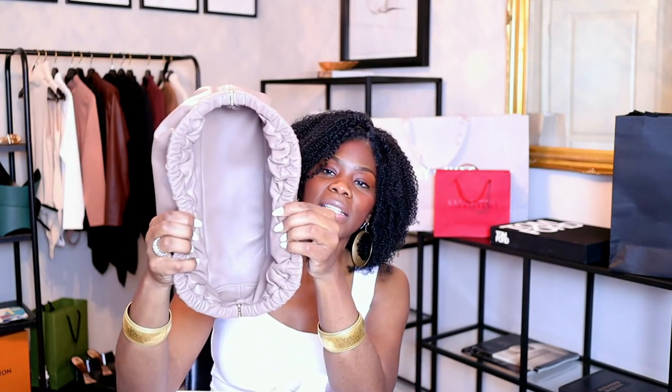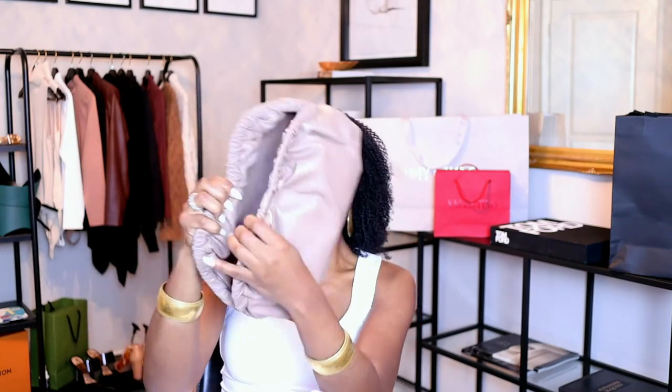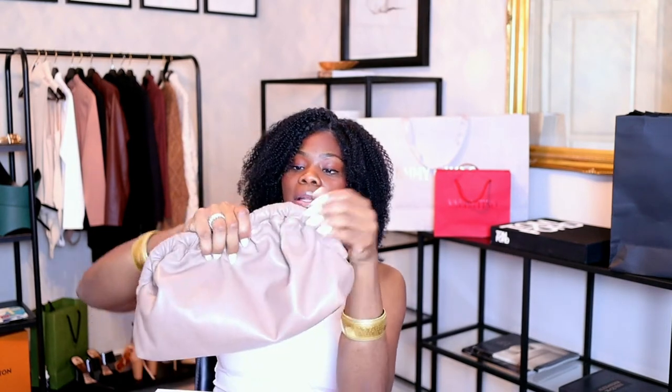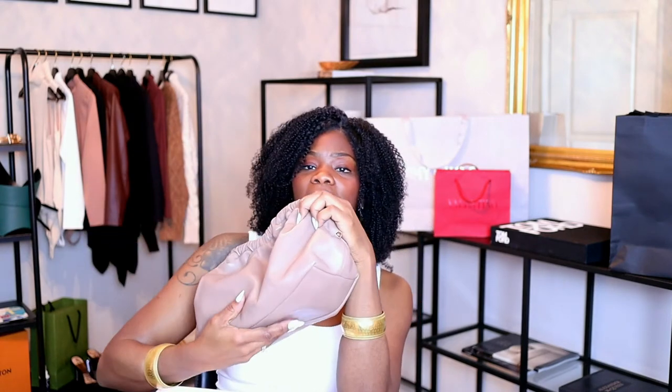The inside is also leather, which I absolutely love. It smells so good — because now a lot of bags are not leather. I really like this a lot. It's easy to hold because it has this little indentation so you can carry it under your arm.